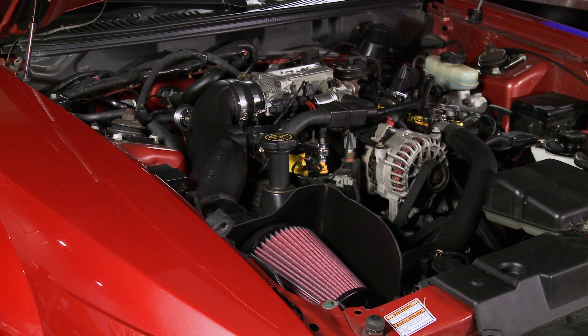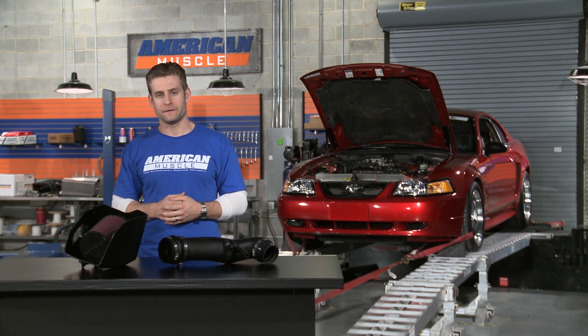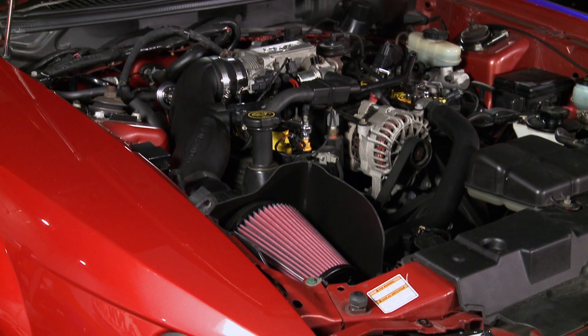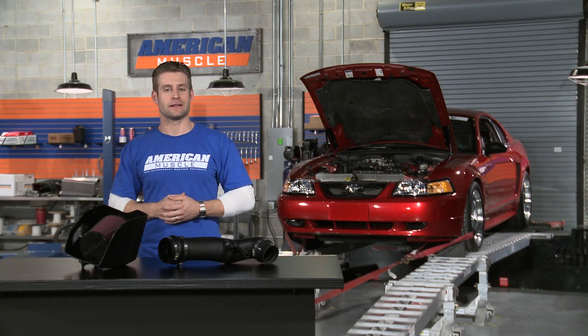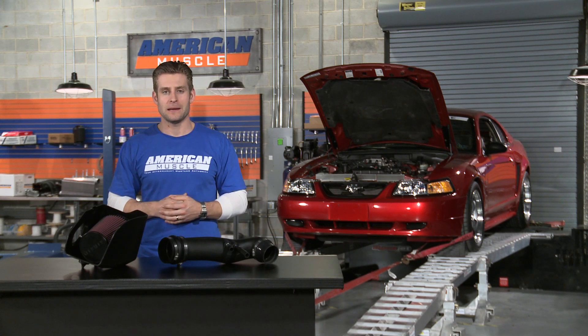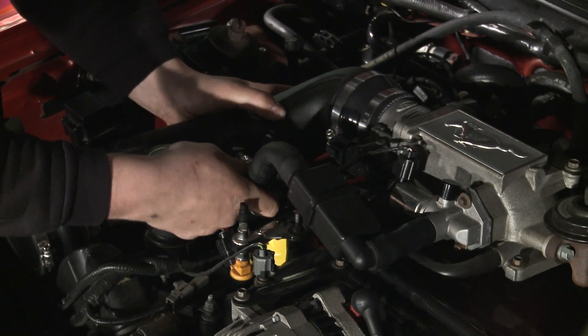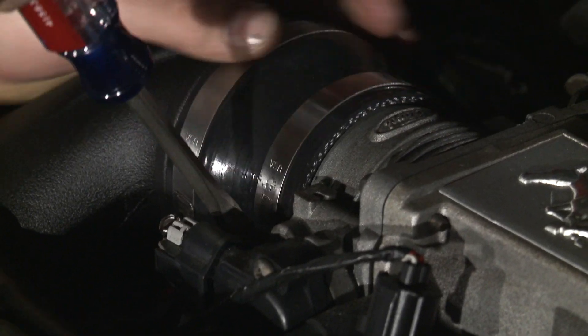Now besides looking great under the hood, this kit's going to make more power and torque, and actually increase your fuel efficiency as well, which is always a nice little bonus. Now you don't have to run a tune when running this intake from Air Raid, but we like to recommend pairing it up with one of our custom Bama tunes to get the most power out of your car. Now let's get that restrictive factory air box out of there and install this kit from Air Raid.